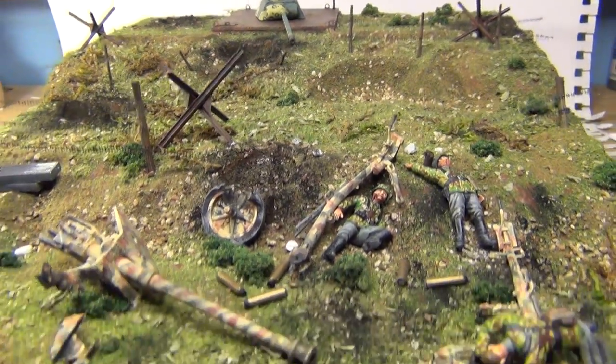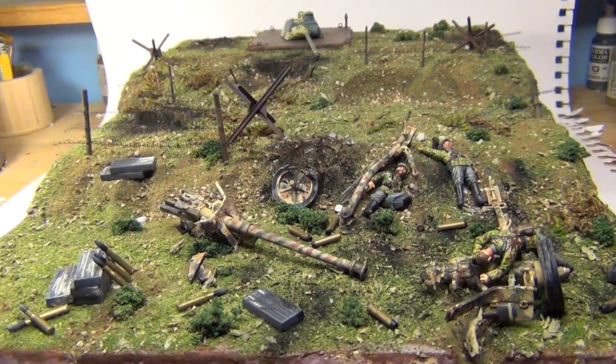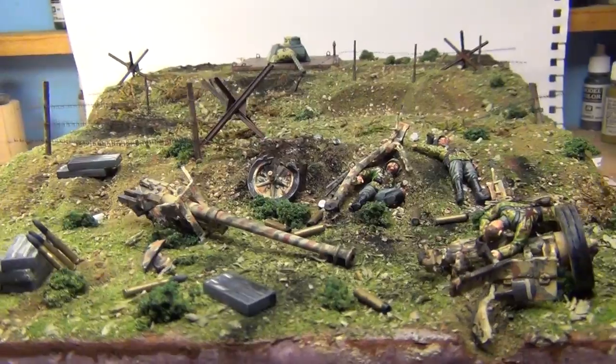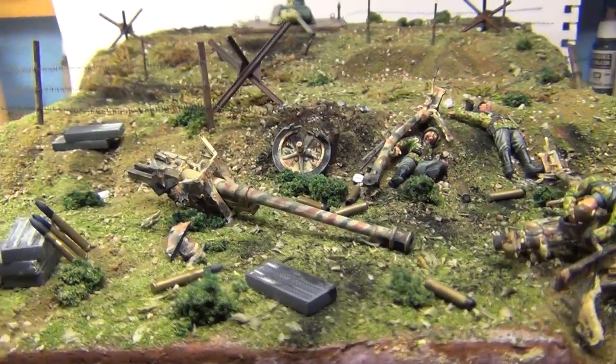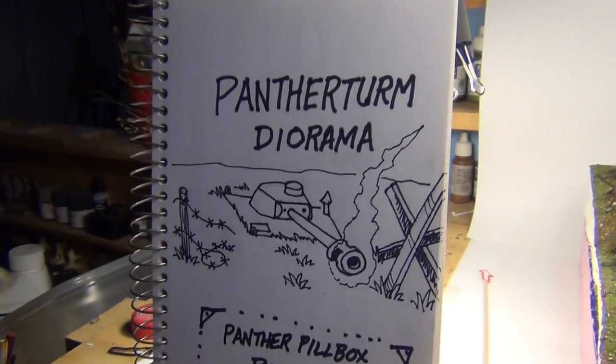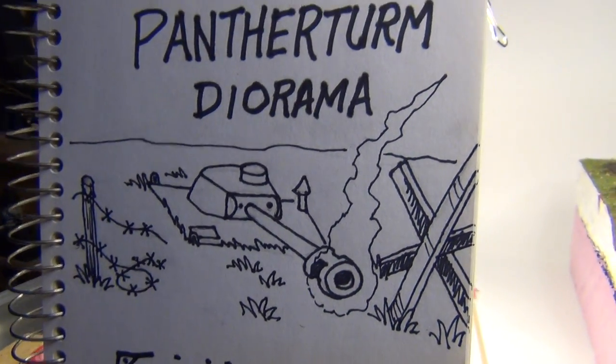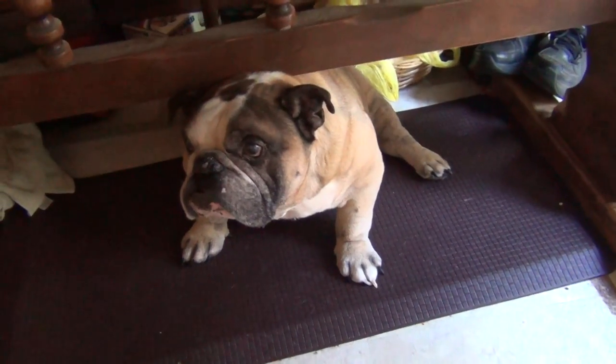Alright fellas, that's it for another project on the table getting worked on. Hope everybody's builds are going well. Until next time, it's Panzerman Bill of Panzerman's Bunker saying Auf Wiedersehen, meine Damen und Herren — and Panther Turm!